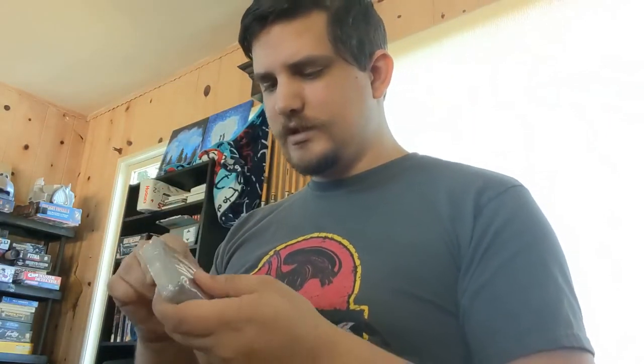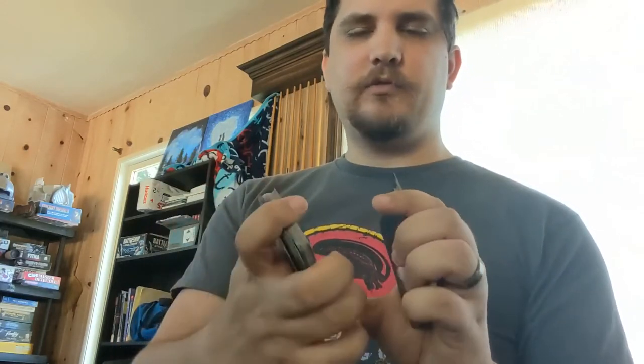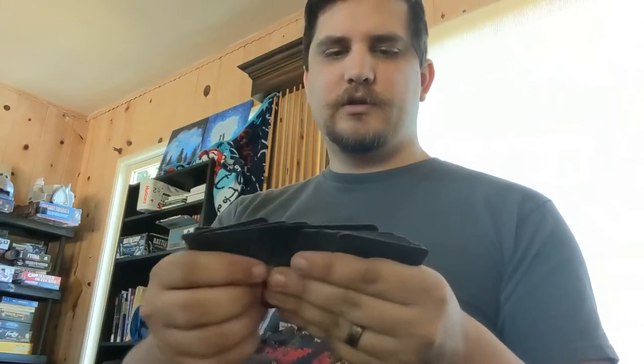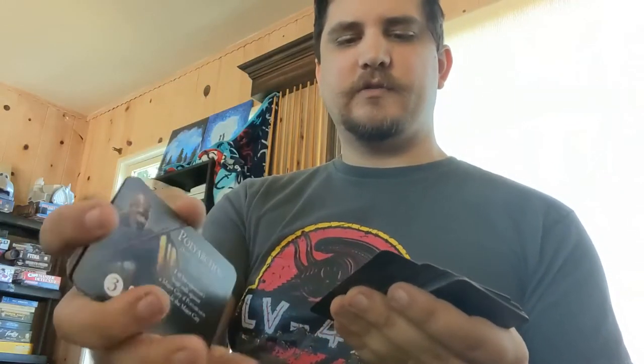Next we have another deck of cards. Looking at this, it looks like we have a character of some sort — character cards. We've got map cards with all the cities mentioned on here, so we've got a lot of cards for that. On the back there's just the Corinth helmet. It looks like a variety of hero characters — or just generals, satraps, commanders, and all that good stuff.